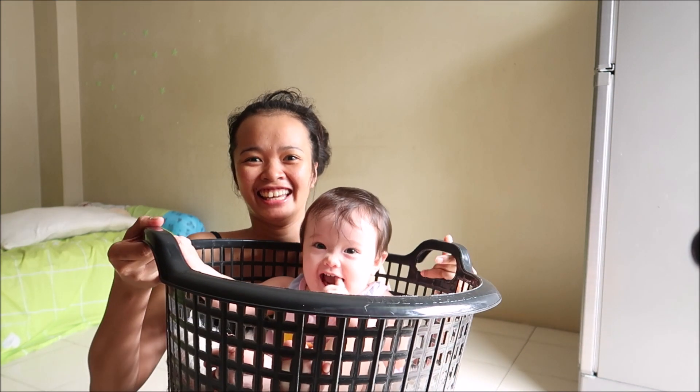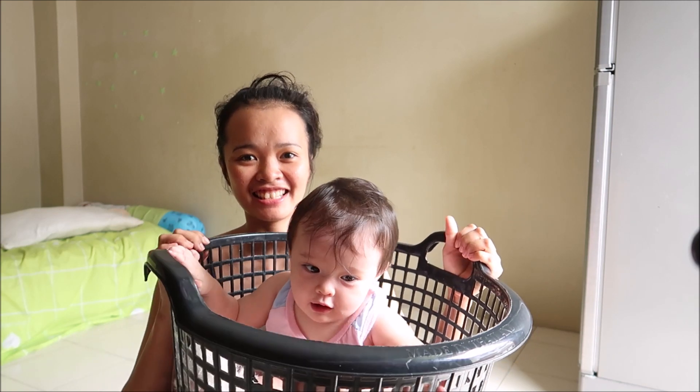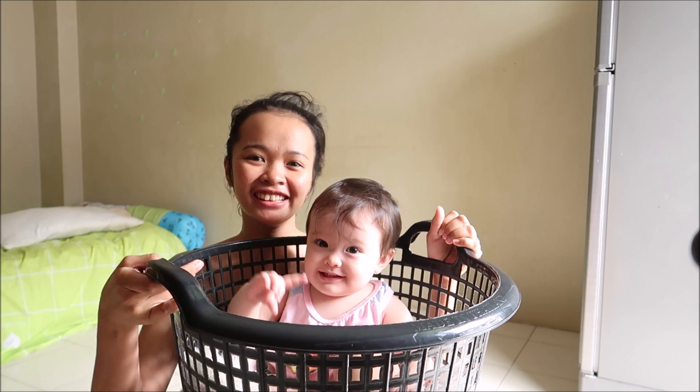Ta-da! Say hi, Jessica! Hi! Hi! Okay, oh very good.